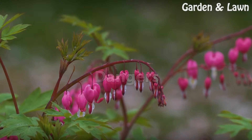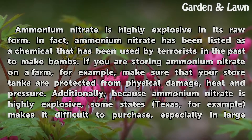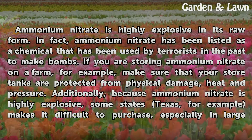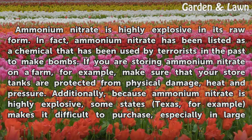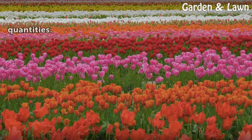Dangers. Ammonium nitrate is highly explosive in its raw form. In fact, ammonium nitrate has been listed as a chemical that has been used by terrorists in the past to make bombs. If you are storing ammonium nitrate on a farm, for example, make sure that your stored tanks are protected from physical damage, heat, and pressure. Additionally, because ammonium nitrate is highly explosive, some states — Texas, for example — make it difficult to purchase, especially in large quantities.